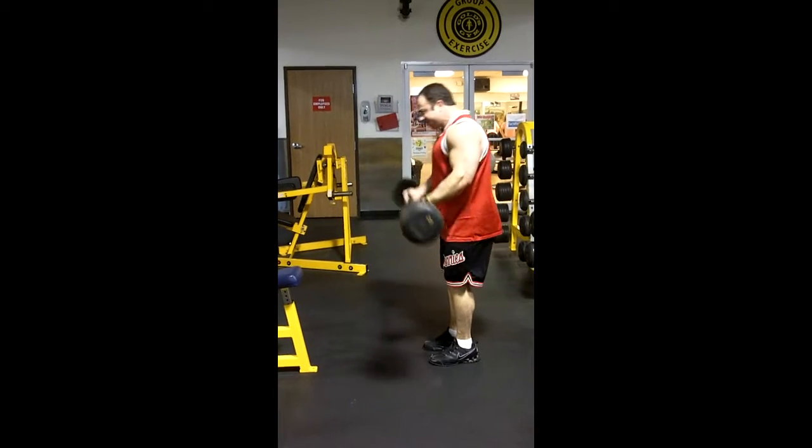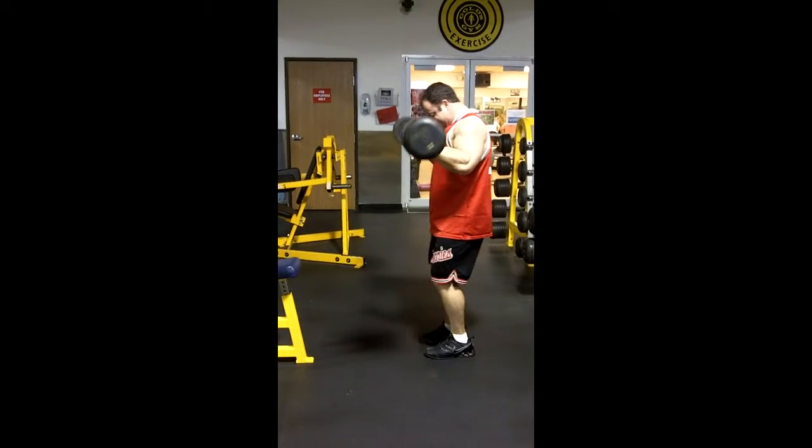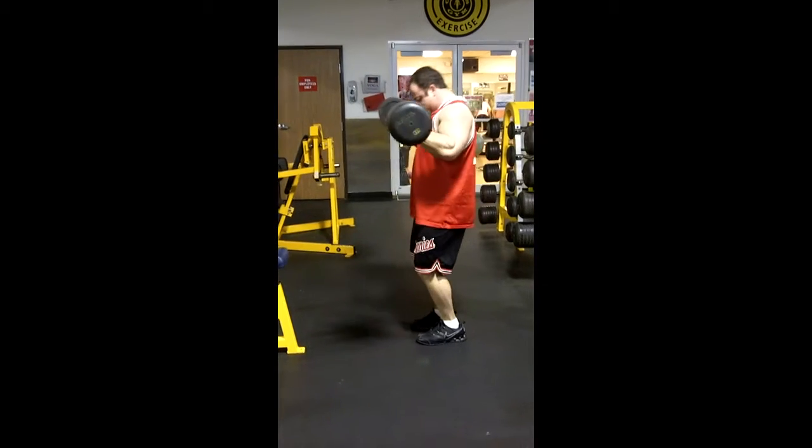With that first set, you want to make sure that you're getting a good warm up, but not too heavy, so that way you can keep that good form.